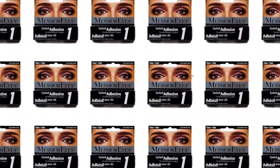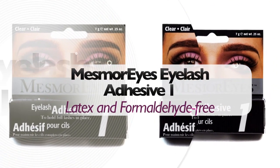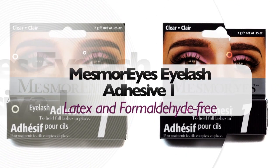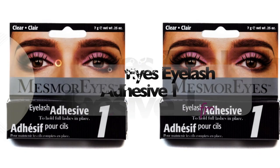Now you're ready to apply the adhesive. Mesmerize Adhesive 1 is latex and formaldehyde free, so it's suitable for even sensitive eyes. It dries clear for an invisible hold.